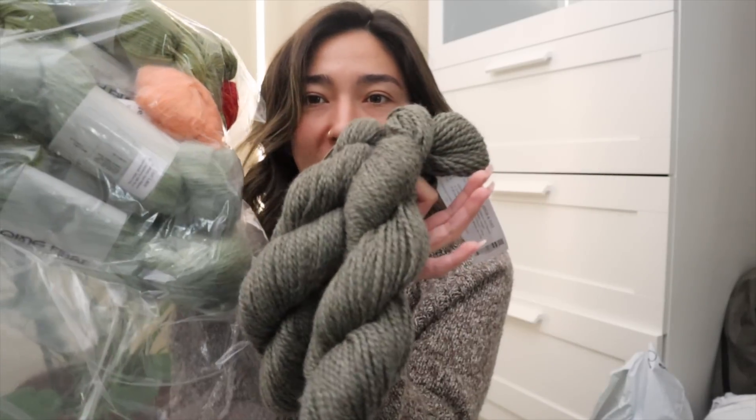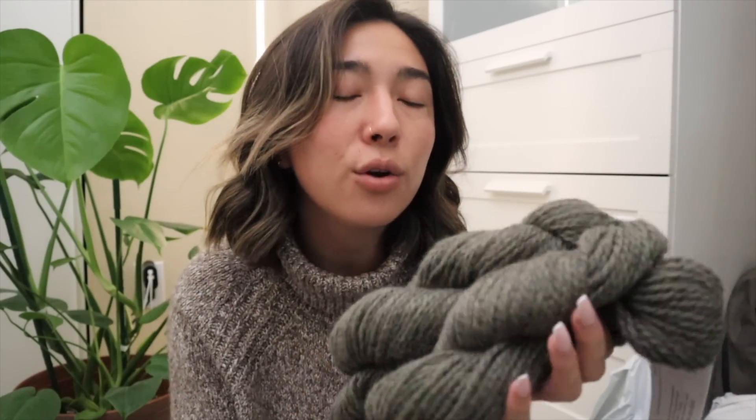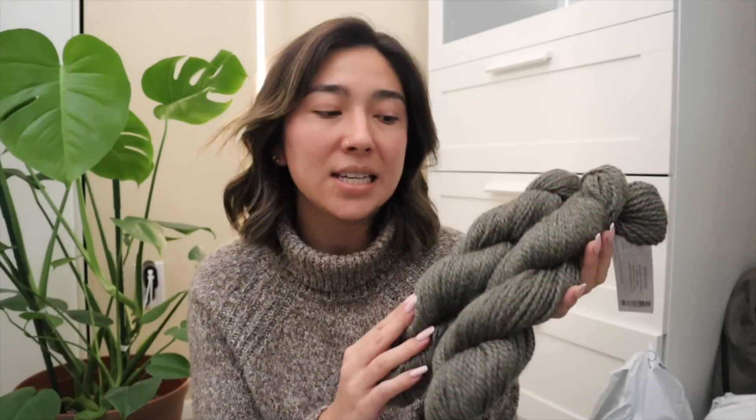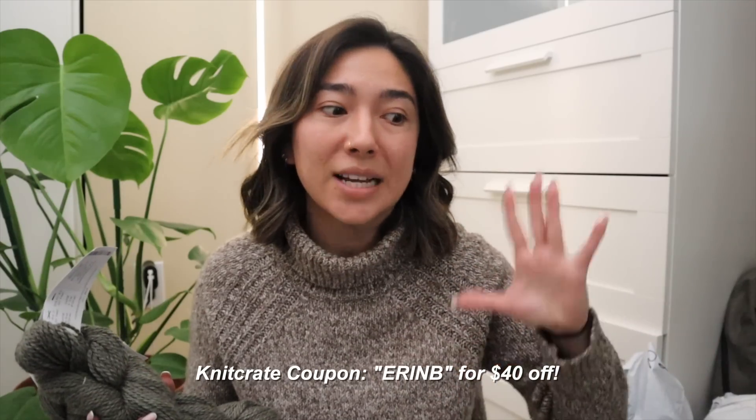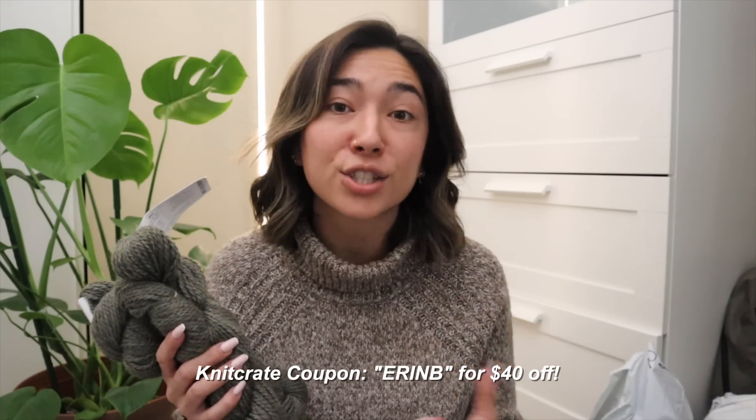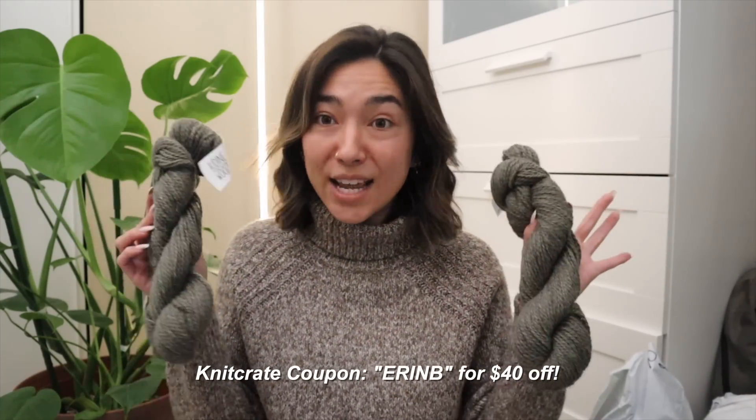This alpaca yarn feels like heaven, and for each month I'm subscribed I do get two hanks. This might even be really fun to work up with some of the Ching Fiber yarns — maybe mix in some of that Surrey Lace. With an alpaca type of fiber like this, the first thing I can think of is to make a sweater or even a baby blanket. I also have a really amazing Knit Crate coupon code down below — you can save like $40 off your first monthly box.